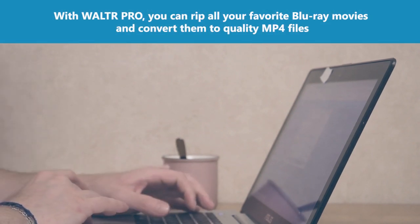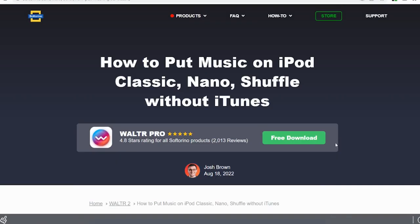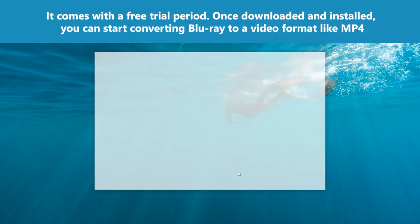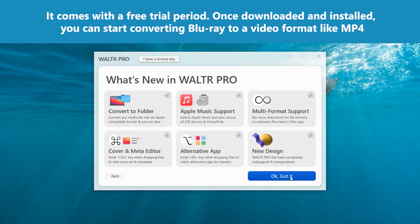With Walter Pro you can rip all your favorite Blu-ray movies and convert them to quality MP4 files. Step one: download Walter Pro Blu-ray Ripper. Walter Pro Blu-ray ripping software is available to download for Windows and Mac. It comes with a free trial period. Once downloaded and installed, you can start converting Blu-ray to a video format like MP4.